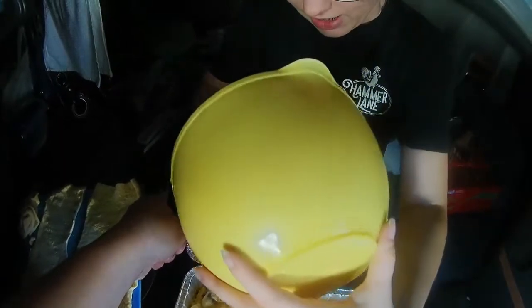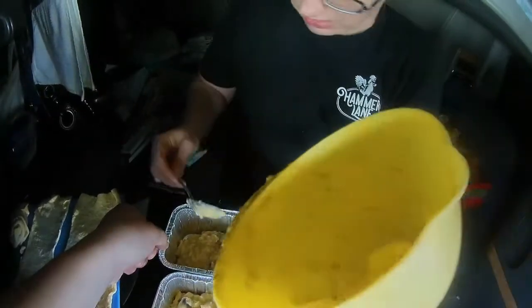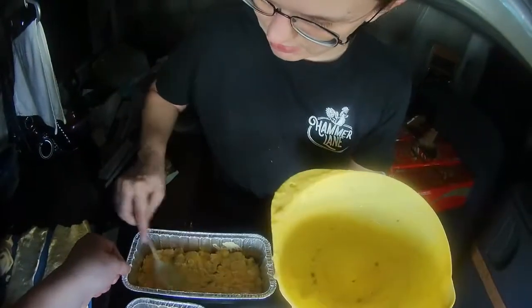Now you can put whatever kind of veggies you want in this. If you like mixed veggies, if you like potatoes — the options are endless with it. That last one's going to be a little small, but it's okay.